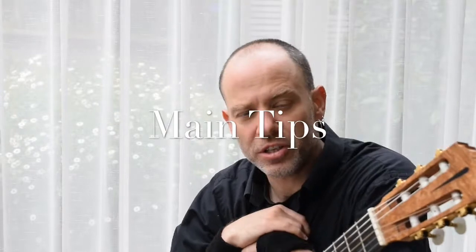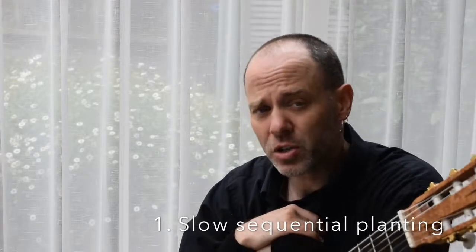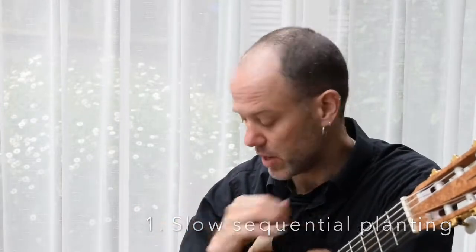Let's dive into the right-hand pattern. With this first section, these are the things to keep in mind. Practice this slowly with sequential planting — that means touch-typing the string ahead of the note so that you are secure you're on the right string.